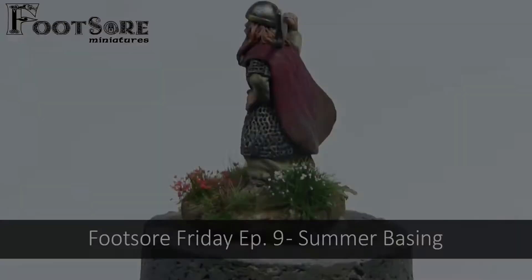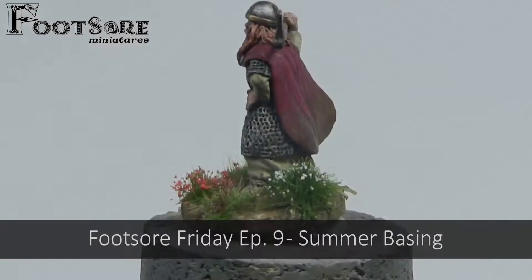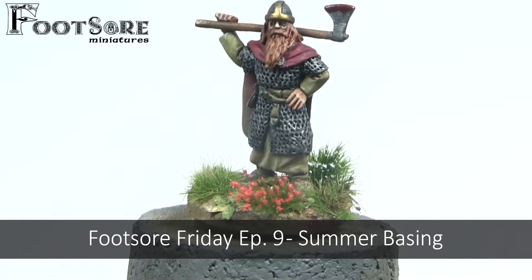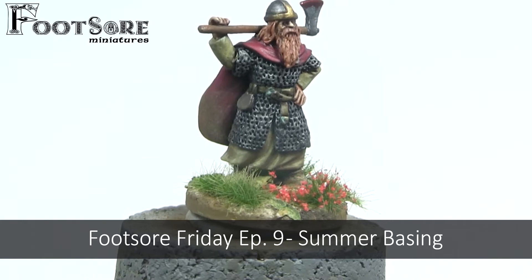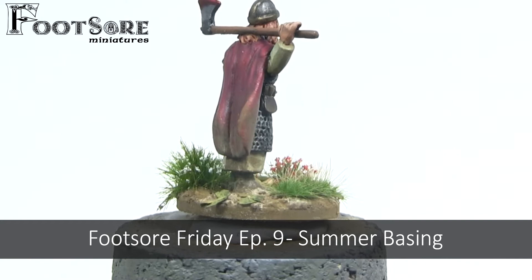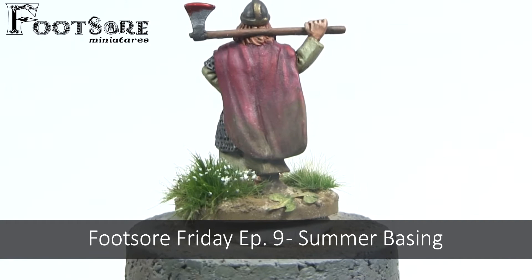Hey guys, it's Jamie from Futsal Miniatures here. Welcome to episode 9 in our Futsal Friday series, where we look at quick and easy ways to get your miniatures onto the gaming table. Today's video we will be looking at how to base your miniatures in a summer or spring environment. I really love basing my figures and putting some extra effort in, as I feel it really rounds off a paint job and adds narrative. One of my reasons for the red cloak when painting this miniature was I knew he was destined for a summer base.